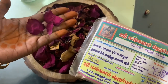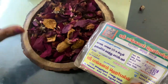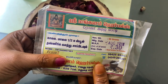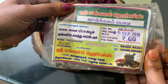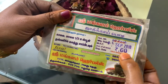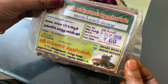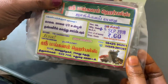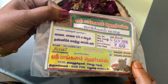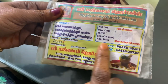First, we will dry the Roja Poo and make it into a powder. This powder with Roja Poo costs 60 rupees. You can use this powder with Roja Poo in your pack.